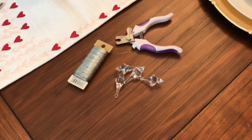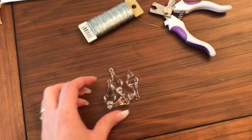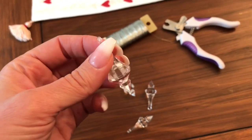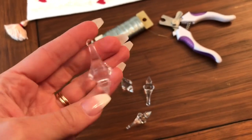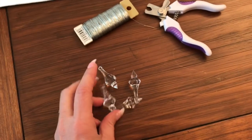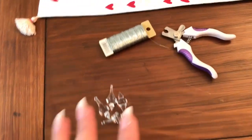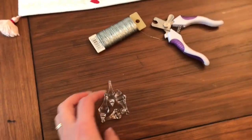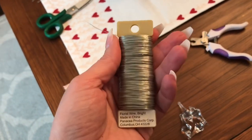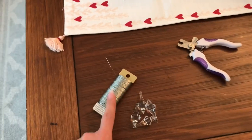I decided to further dress these lamps up a bit more. I have little plastic mini chandelier crystals that I ordered on Amazon — I will link these. I've used them in another project and I'm going to use them in my bathroom as well, but I had a few left. There are quite a few that come in the package. I used a little bit of florist wire — the really thin wire — silver, but it doesn't really matter because you can't see it.